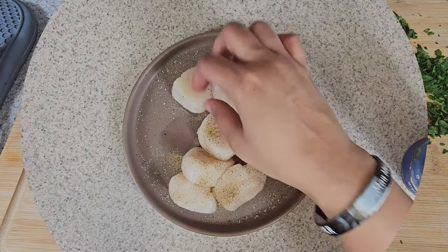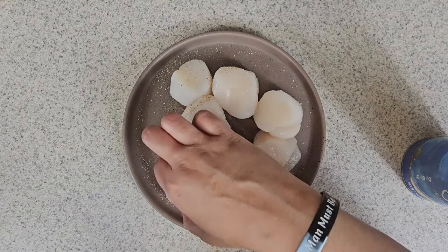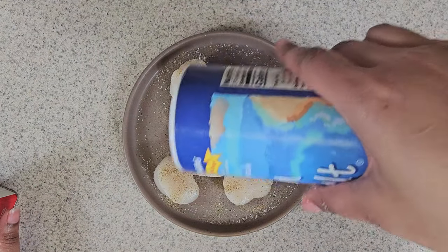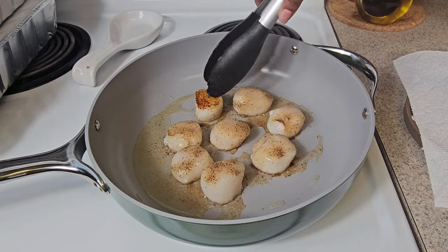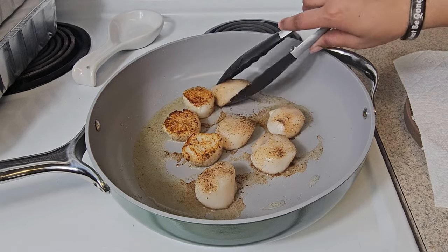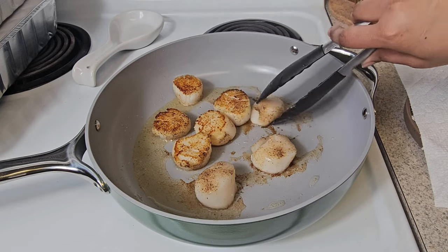And let's get started with your scallops. You take your scallops, rinse them off, pat them dry, and all you have to do is add salt and pepper on both sides. Put some oil on the bottom of the pan and sear each side five minutes. That's it — five minutes each side.